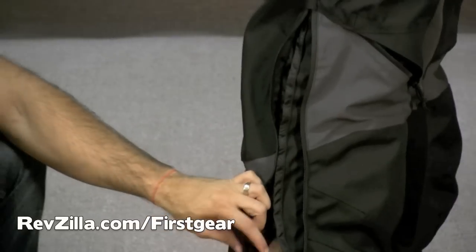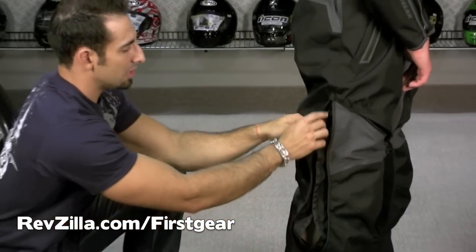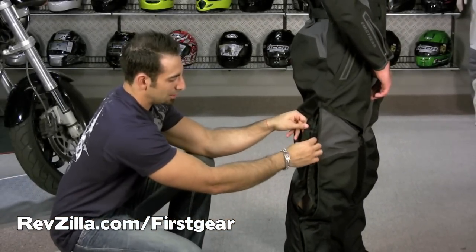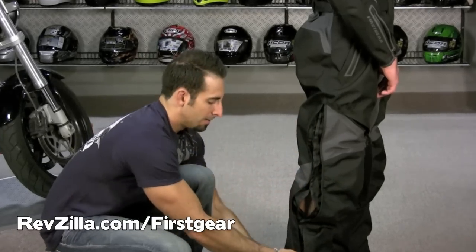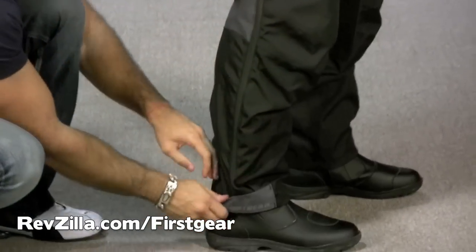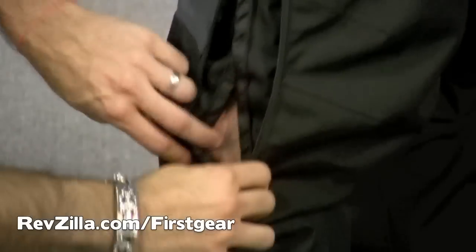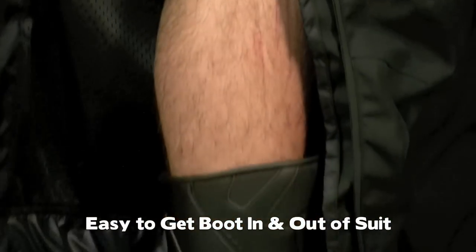These zippers are always a weak point on suits — even though these are all YKK zippers and rubberized, sometimes water could get through, so you have a double rain gutter in there. It's a two-way zipper. The zipper comes all the way up from the bottom cuff, and there's your ability to get that boot in and out of the suit.